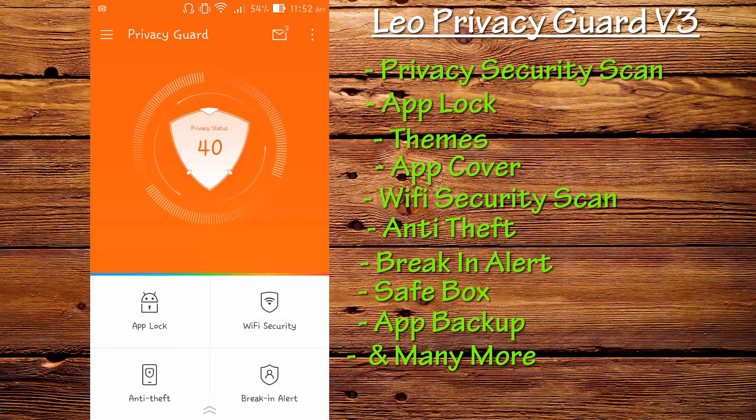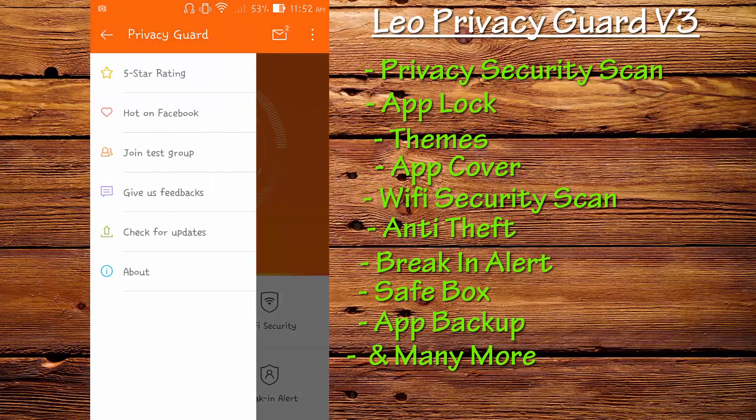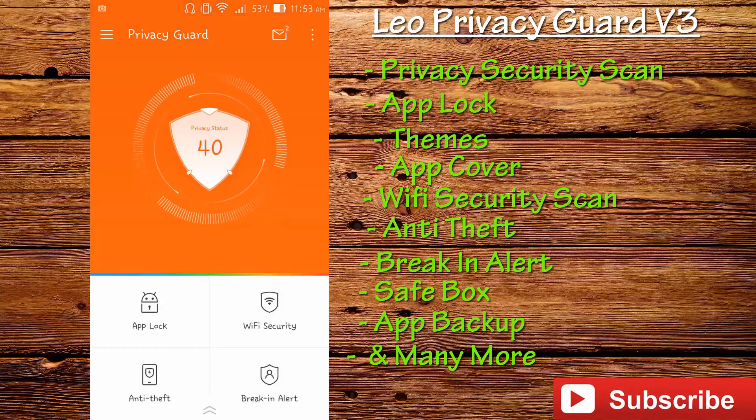I've already shown you the latest and new features that are upgraded in v3. I think this application deserves a 5-star rating — I've already given it 5 stars and I love this application. I recommend you guys to try it out — the link will be in the description, or you can search for Leo Privacy Guard on the Play Store or App Store. Let me know in the comments what you think, like and share this video, comment if you have any queries, and don't forget to subscribe for upcoming videos. Thank you for watching, have a great day and take care.